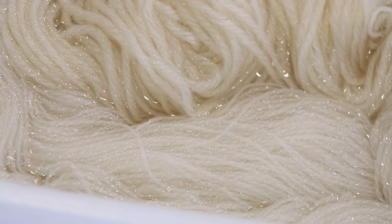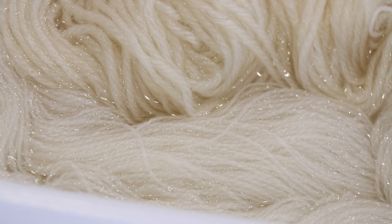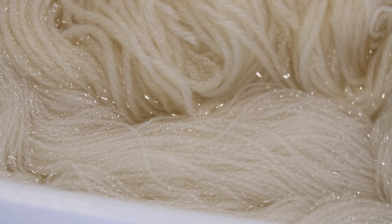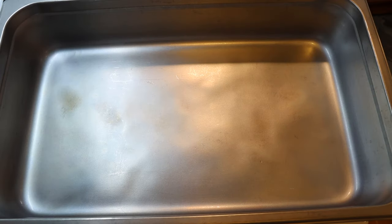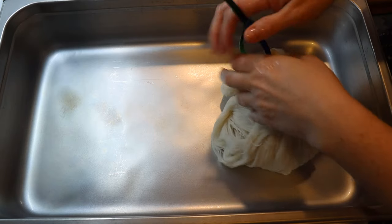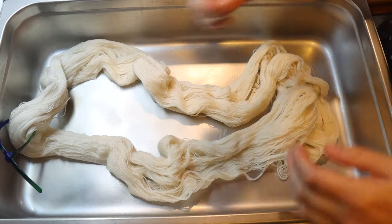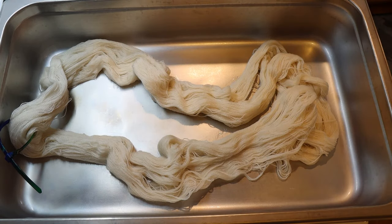I've had this non-superwash yarn pre-soaking for a couple of hours. It's also pre-soaking with some Wool of the Andes worsted weight yarn that I am not using for this video — it's pre-soaking for another video — but everything is just pre-soaked in some plain tap water. Now I'm over here with my full-size catering steam pan, and I am carefully removing the yarn from the pre-soak and bringing it over into this steam pan.